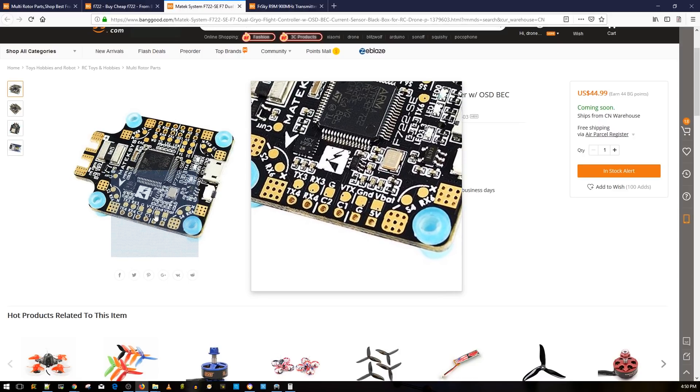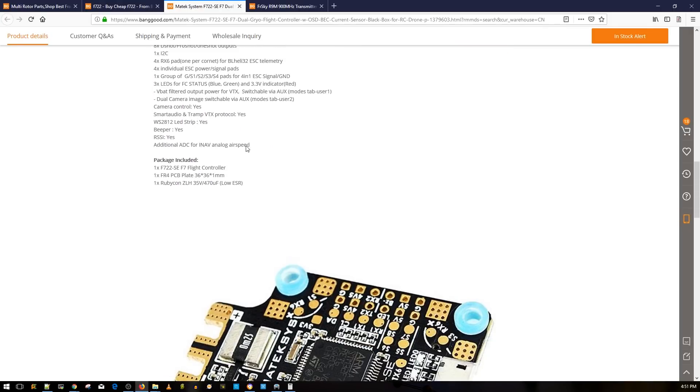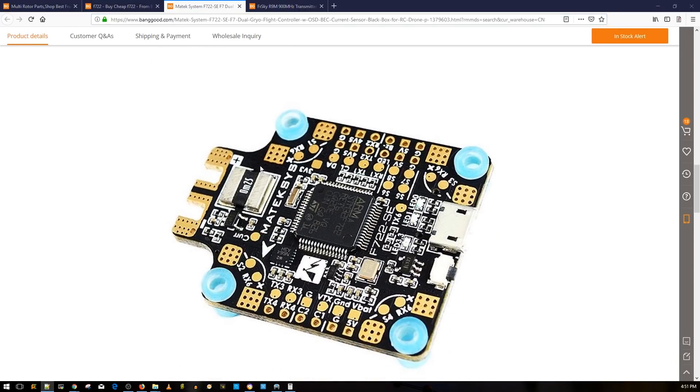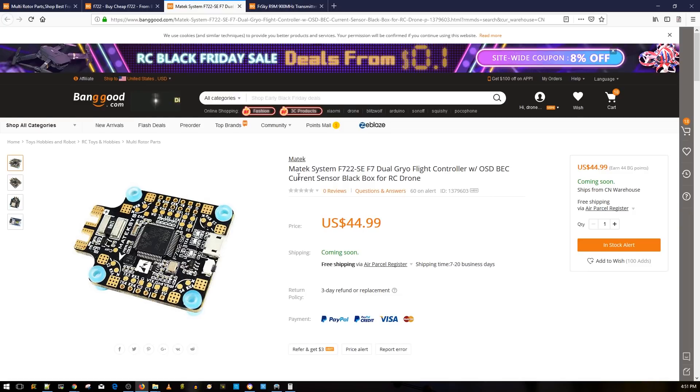It comes with a barometer connected via I2C and an OSD connected via SPI. Both gyros are connected via SPI and you can choose between them through the CLI or a dropdown in Betaflight. Check Matek's site for details — it's the fourth link in the description. The board is packed with features but doesn't have a 9-volt regulator onboard, so keep in mind you'll be feeding it raw battery voltage.